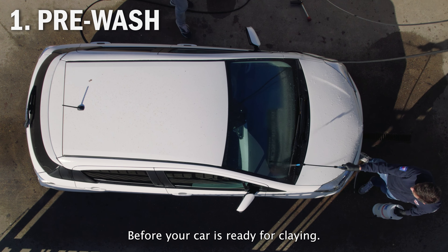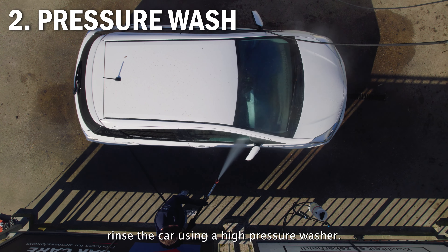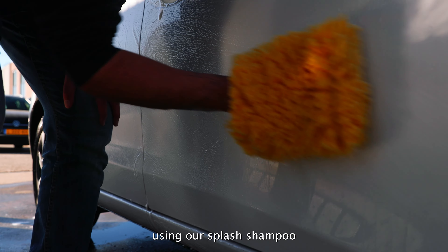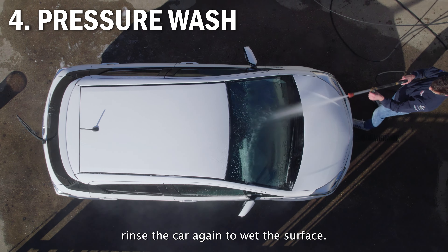Before your car is ready for claying, the car needs to be cleaned, starting with a pre-wash. Rinse the car using a high-pressure washer. Next, wash the car with a clean wash mitt using our splash shampoo. Rinse the car again to wet the surface.